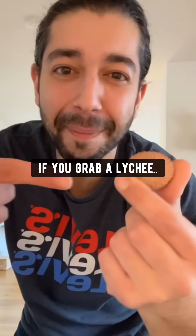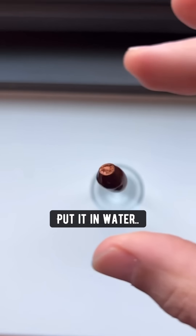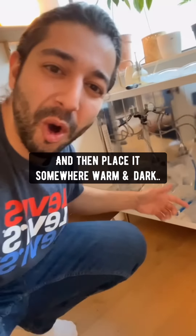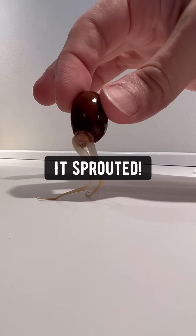Did you know if you grab a lychee, cut it open and take out the seed, then immediately put it in some water and let it soak for six hours. Then grab two cotton pads, wet them, and sandwich the seed in the middle. Place it in a Ziploc bag somewhere warm and dark. After a few days, open it up and it's sprouted.